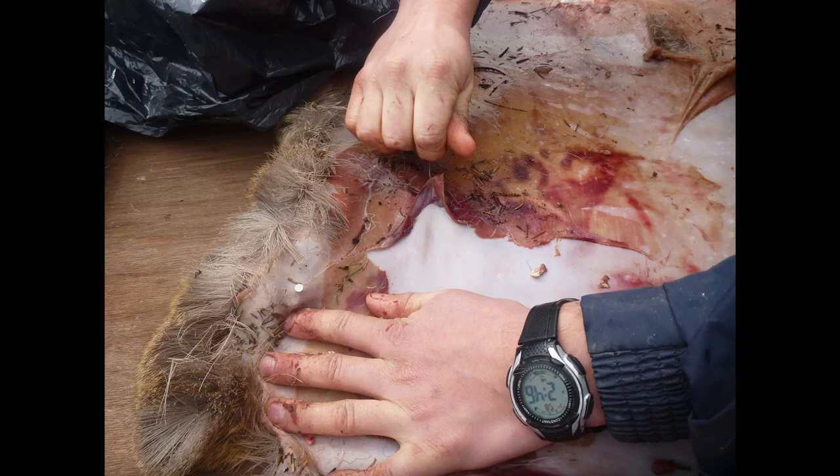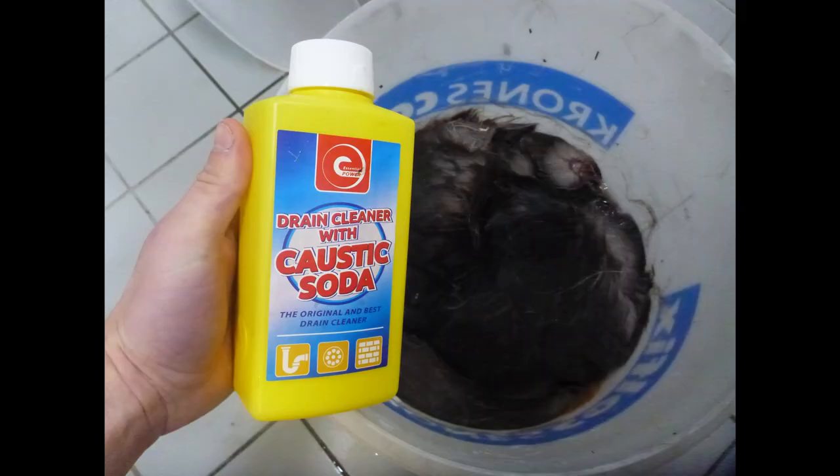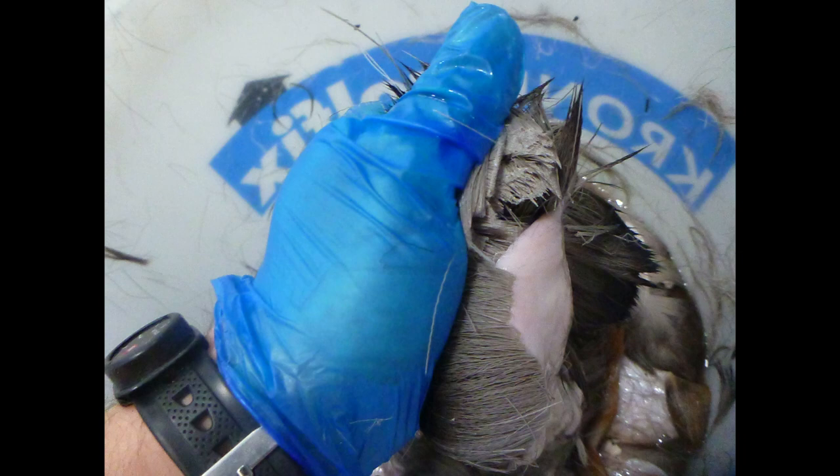Once I'd got it home it was time to deflesh — using a blunt adze you can scrape away the flesh from the hide. Because I wanted hair off, I used caustic soda in a bucket with some water and left it in there for 24 hours, which meant the hair was easy to pull out.